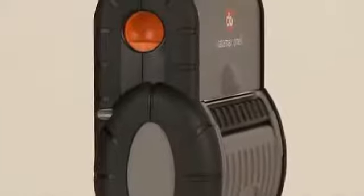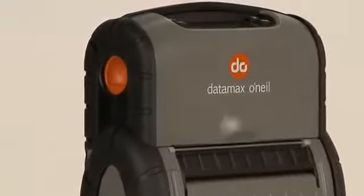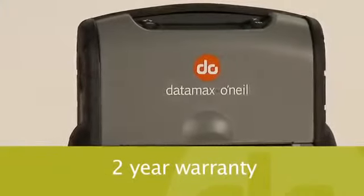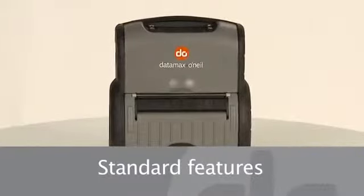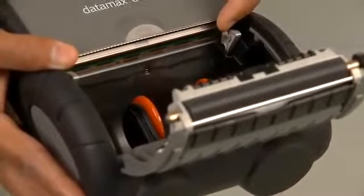We're so confident in the quality and long-term reliability of these printers that we include a 2-year warranty free of charge — that's double what the other guys offer. Let's take a closer look at some of the RL4's standard features. A die-cast print mechanism for durability.